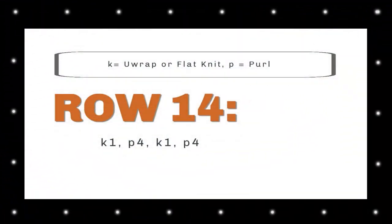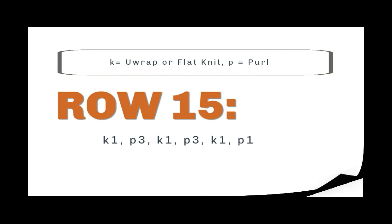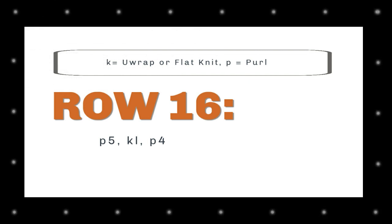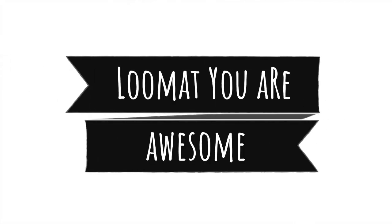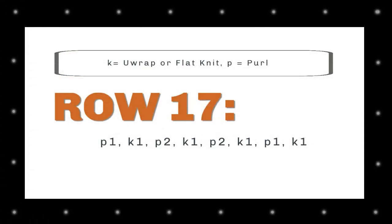Row 14 is knit one, purl four, knit one, purl four. Row 15 is knit one, purl three, knit one, purl three, knit one, purl one. Row 16: purl five, knit one, purl four. Row 17: purl one, knit one, purl two, knit one, purl two, knit one, purl one, knit one.